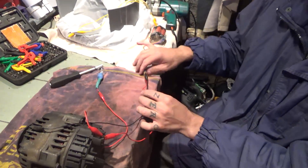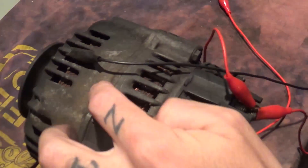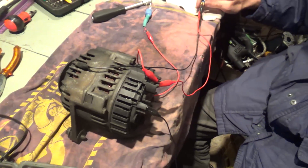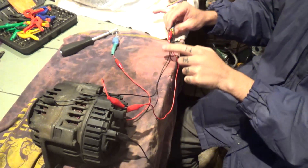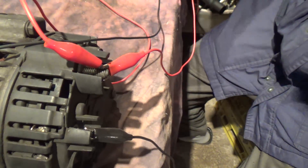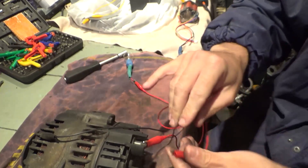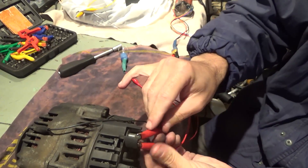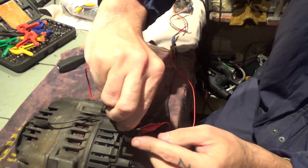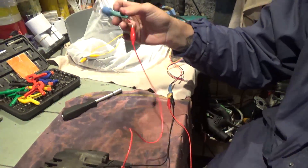I've hooked the negative on the battery to the shielding on the alternator — the black wire — and I've connected the red wire to the positive. From that positive, it also goes to the positive on the bulb via a red wire.